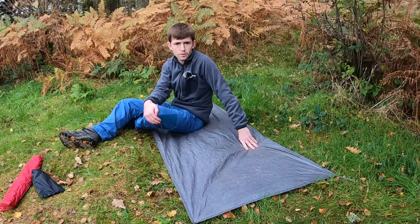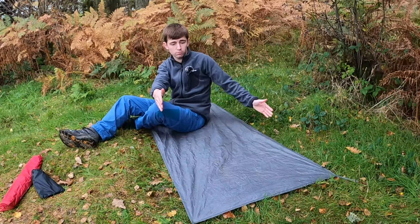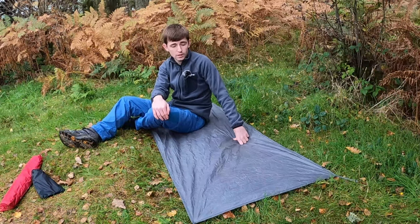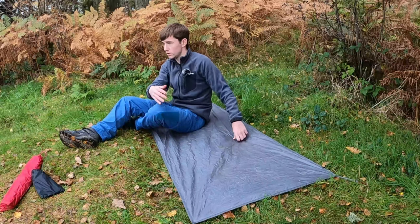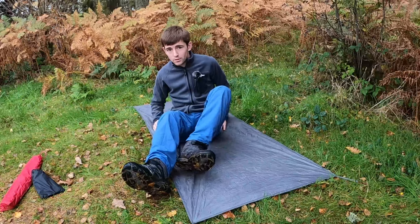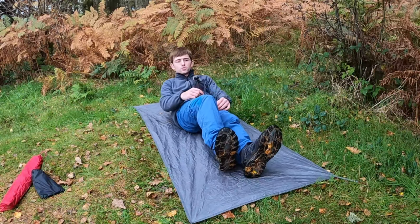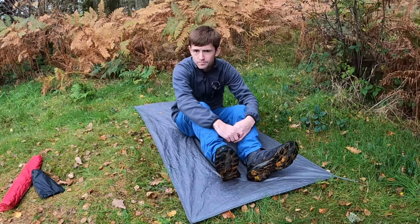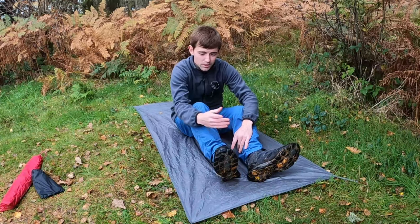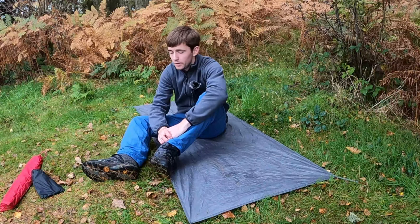So that's the footprint of this tent up. What I like about this is it's the full inner width and length, so what you can do is just lie on this and get a rough idea of how flat your ground is. I'm pretty happy with that, so we can just put the inner up now — and that's what I like about it. It's quite handy for getting a flat bit of ground.